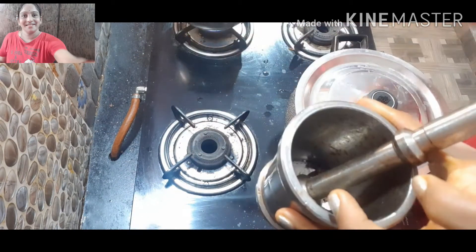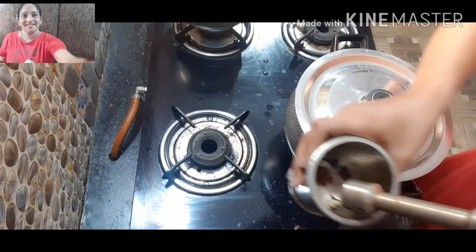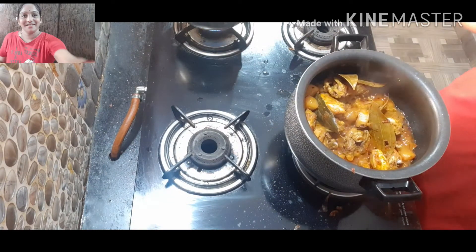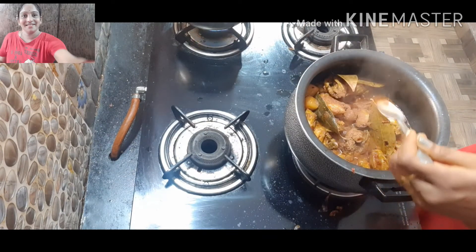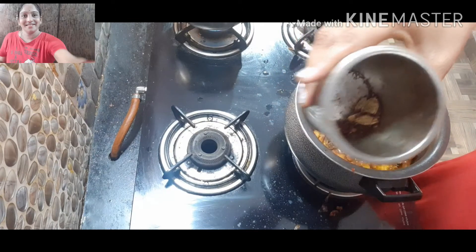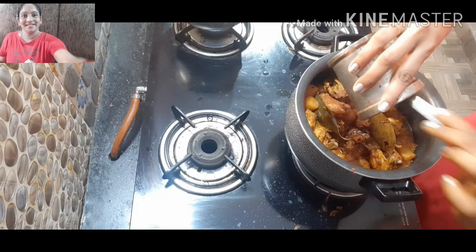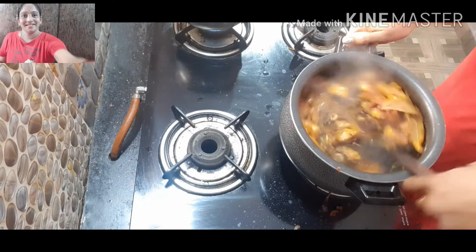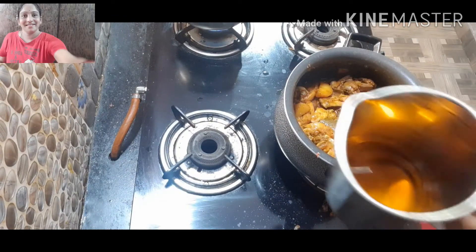Now we will start adding about 4 to 5 ladle-portions of this powder. We already bought this water. Then we check it — I think this has been one month. I will try the chicken with the masala in the middle.